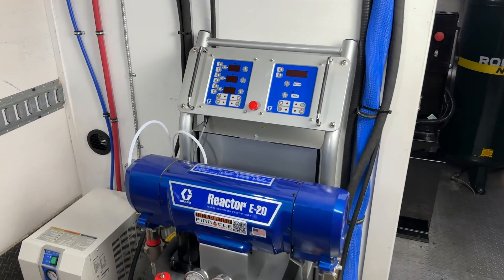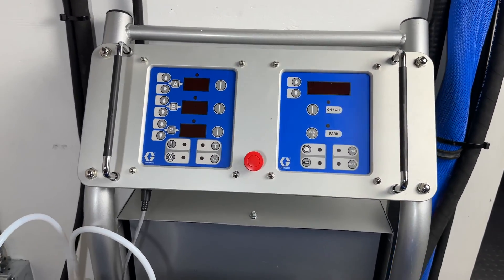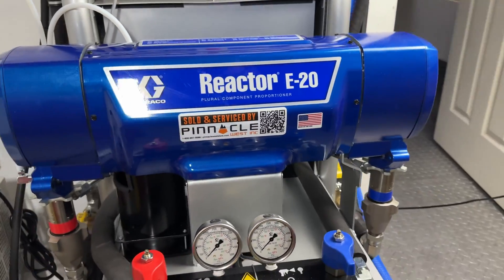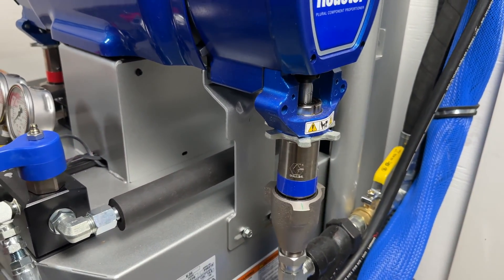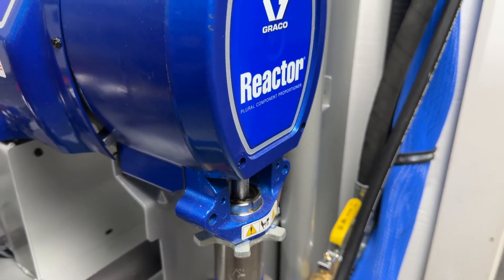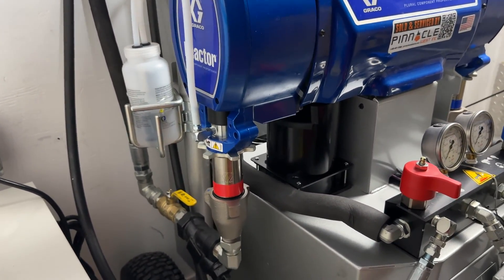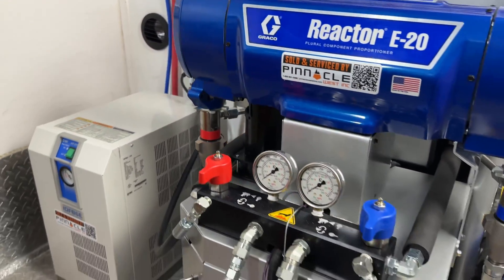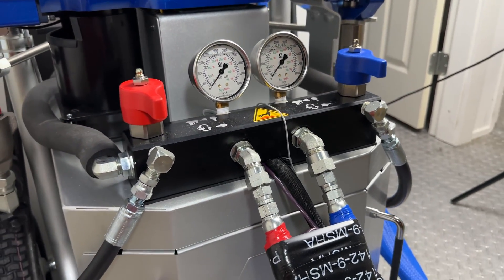Next, we'll look at the heart of this system, the Reactor E20. This machine features electrically driven pumps that can put out over 20 pounds per minute. It accurately heats and pressurizes isocyanate A-side and polyol resin B-side, ensuring that the complex chemical reaction is as perfect as possible. This control is vital for maintaining the foam's consistency and effectiveness. With its advanced control systems, the Reactor E20 allows operators to meticulously adjust settings, ensuring accuracy and reliability in the foam application. It also incorporates safety features to prevent overheating and overpressurizing, safeguarding the system and the operator.